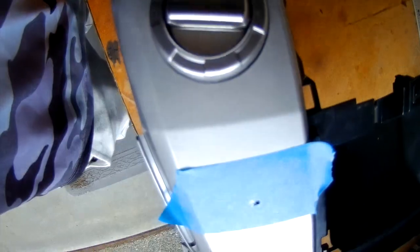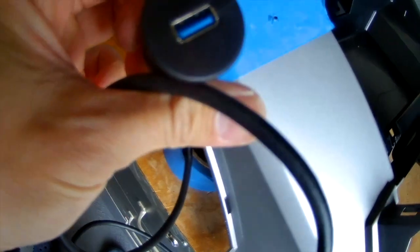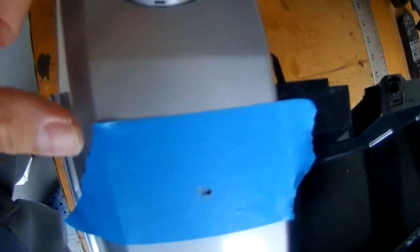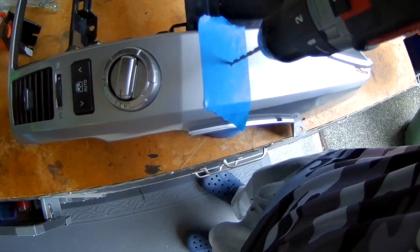I drilled a little pilot hole. The face part of my USB is one and a quarter inch, and the back of the USB is about an inch, so we'll make an inch pilot hole.